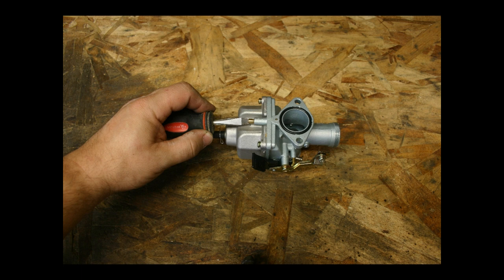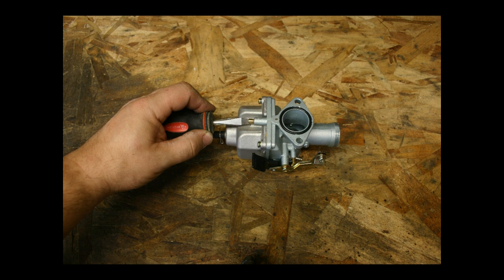Before installing your carburetor, let's adjust the air fuel mix on your idle circuit. Run that screw all the way in and then back it out three full turns. Then do the same for the idle speed adjustment screw. These adjustments give you a good starting point for further fine tuning on your carburetor.